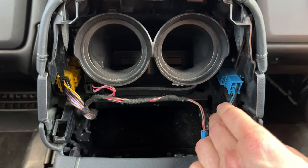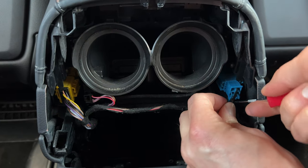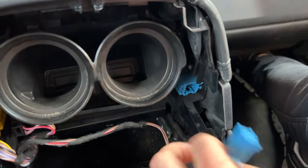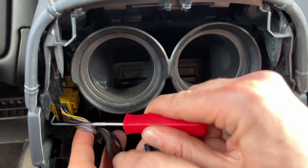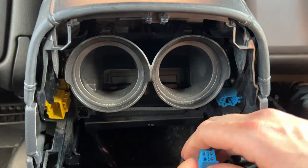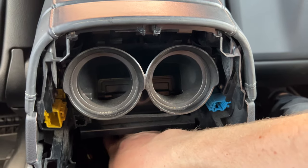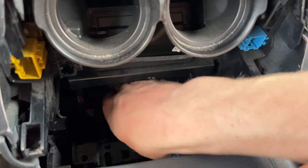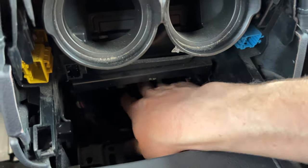With the bolts removed, now we can move on to the next step, which would be to disconnect these connections. There is the blue one on this side — there's a clip at the bottom that you have to press, and once you press it, you're able to take that connection out. Then there's a black one here, and this one has a little clip on the side you need to press. We're doing this so we can remove the center console; otherwise it's going to be held back by these wires. We're also going to unclip these wires from the bottom — these clips hold the wires in place. Now that it's been disconnected, the wires are free from the center console.